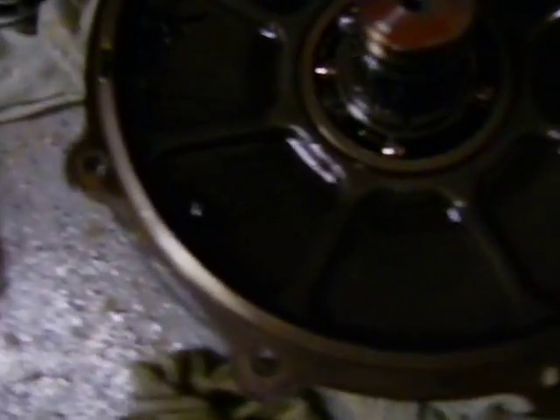Now to get into the bearing and the seal, there's going to be a snap ring clip right there. That will bring the bearing off, and I think the bearing is probably held in that race — I don't know if I have to press that out or not, but I'm going to get to that.